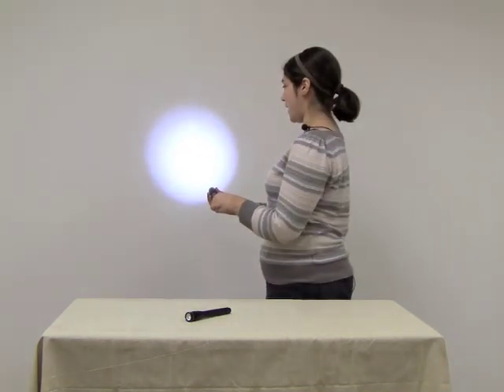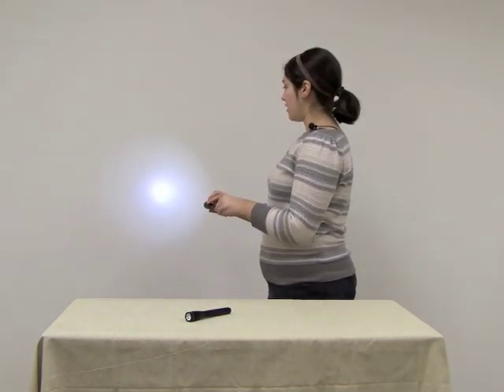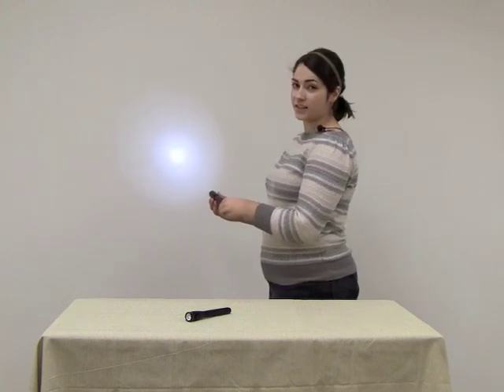The Mini Maglite Pro Plus has two output levels with a high of 245 lumens. To get to low, point the Maglite Pro Plus towards the ground and turn the bezel on. The low mode will run for up to 27 hours.